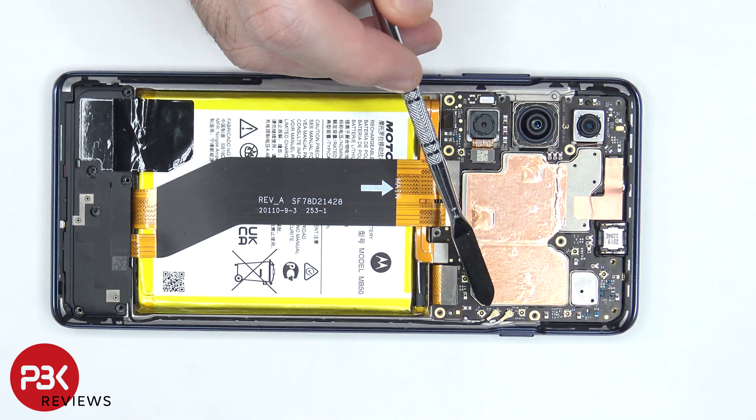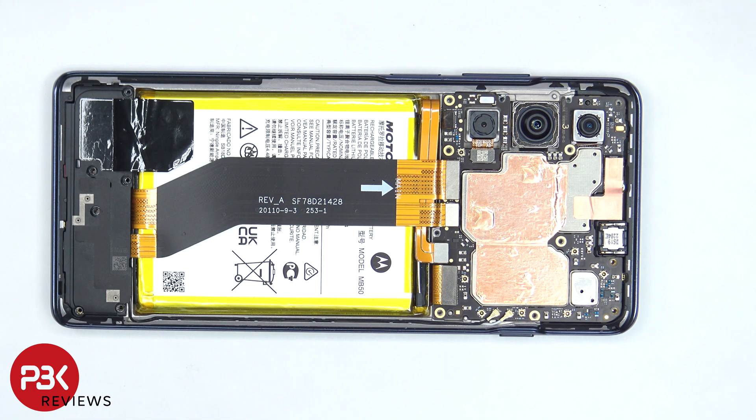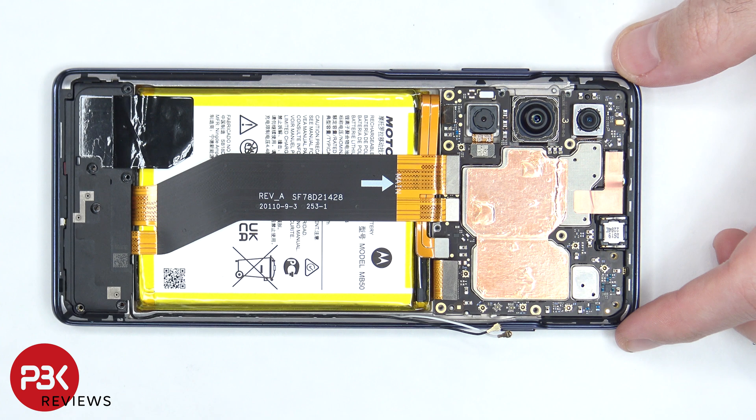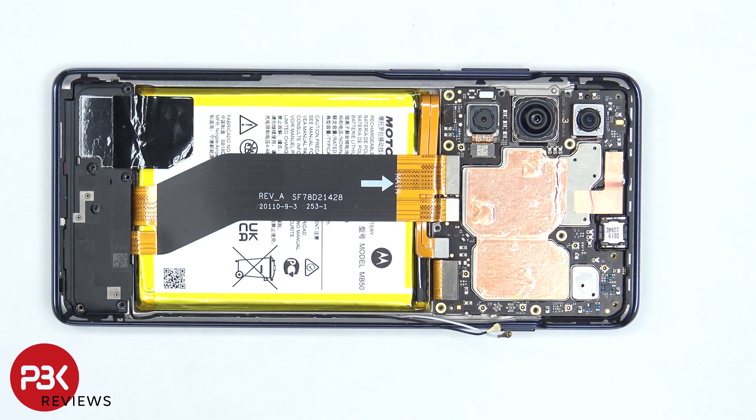There are two coaxial cables on the bottom right side of the board, which need to be disconnected by popping them off. And there's some copper tape on the back side of the front facing camera which needs to be peeled off, so the cable can be disconnected and removed.